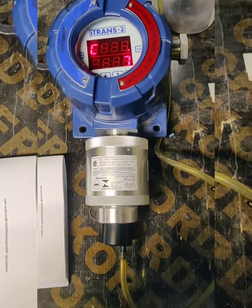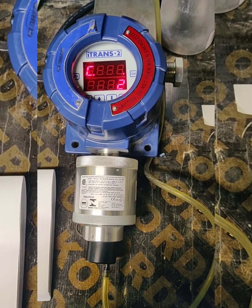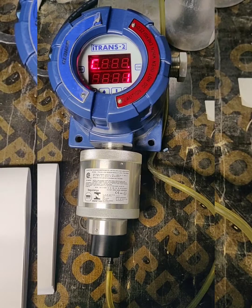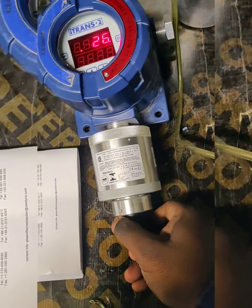Our calibration is set for 25 ppm. The span calibration is now finished. The gas is detected at 25 ppm and it is back to normal mode.